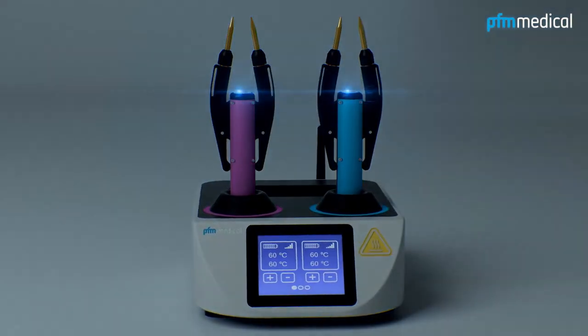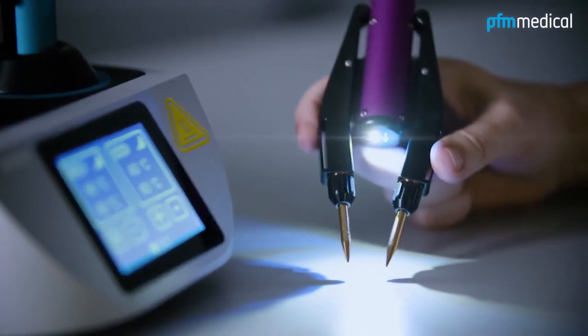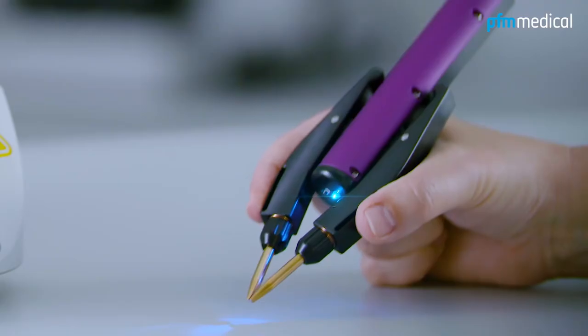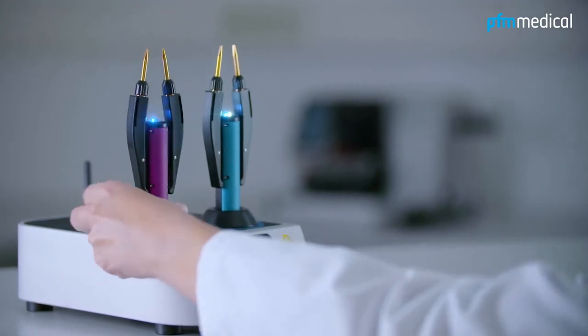Well thought out in every detail, the integrated white light illuminates the work area and especially facilitates the work with smaller tissue samples. An additional flashing indicates a low charge status, providing sufficient time to change the forceps.